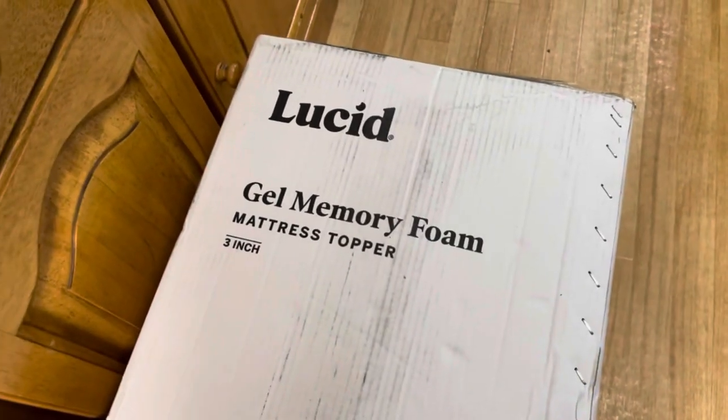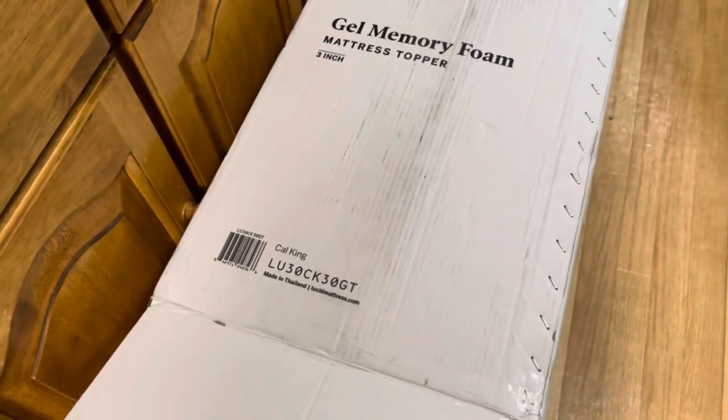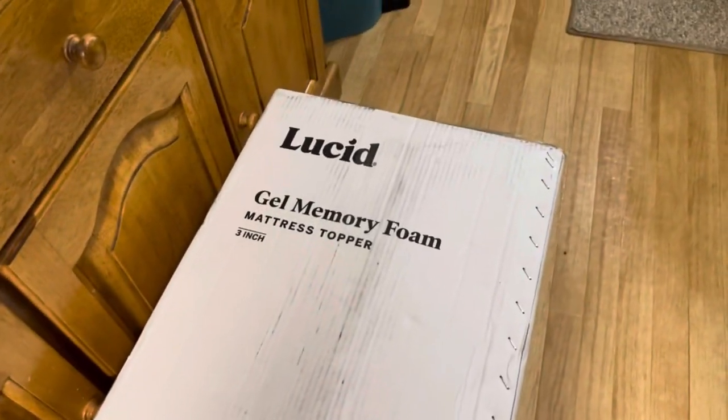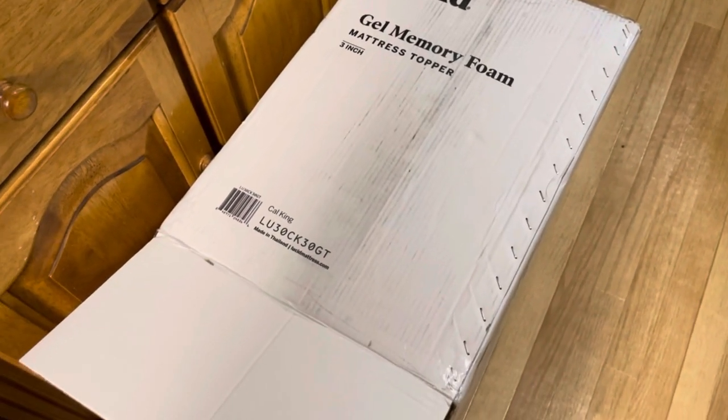Got the Lucid Gel Memory Foam Mattress Topper, 3-inch, California King. Boom, how's that? We've taken it out of the package already, so stand by.